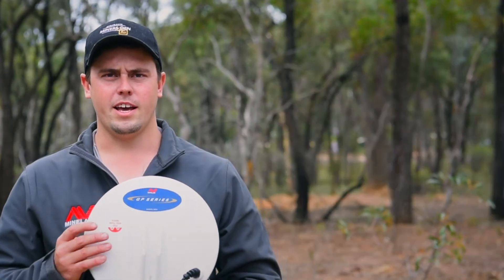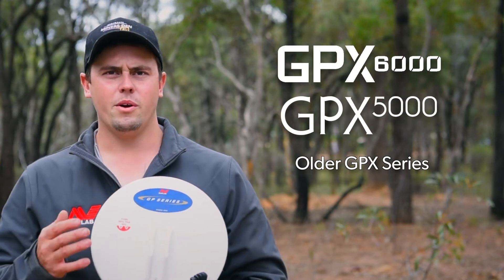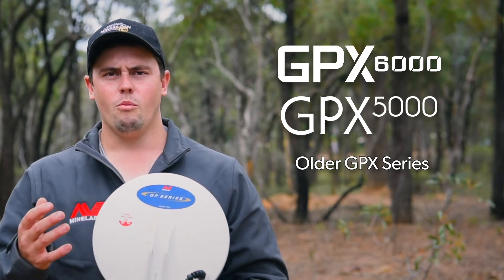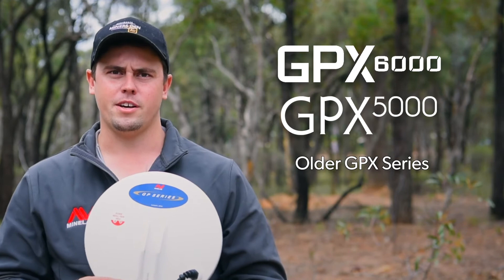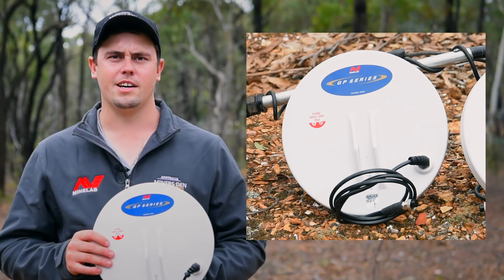A double D coil allows me to run my GPX series of detectors in normal mode. We couldn't do that with mono coils because we'd hear too much ground noise. Running in normal gives a lot more depth out of the machine. A double D coil also provides nice sharp responses on targets.